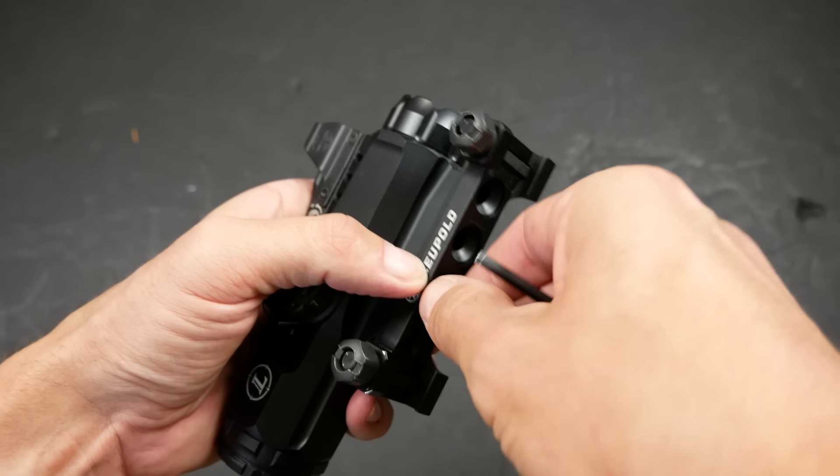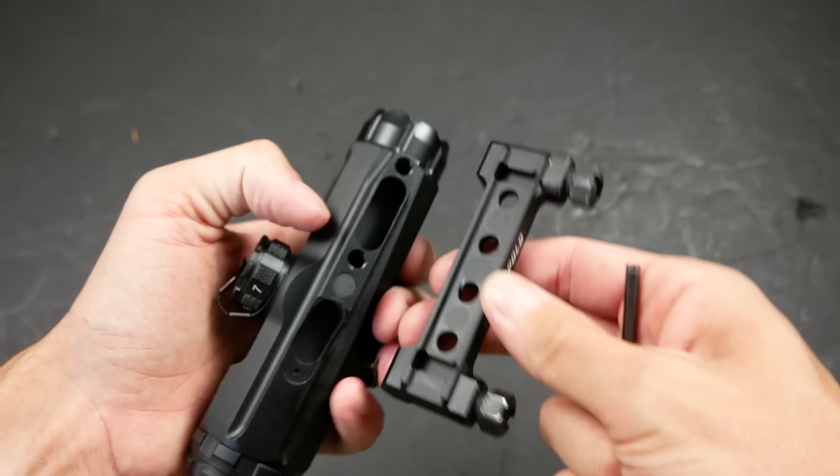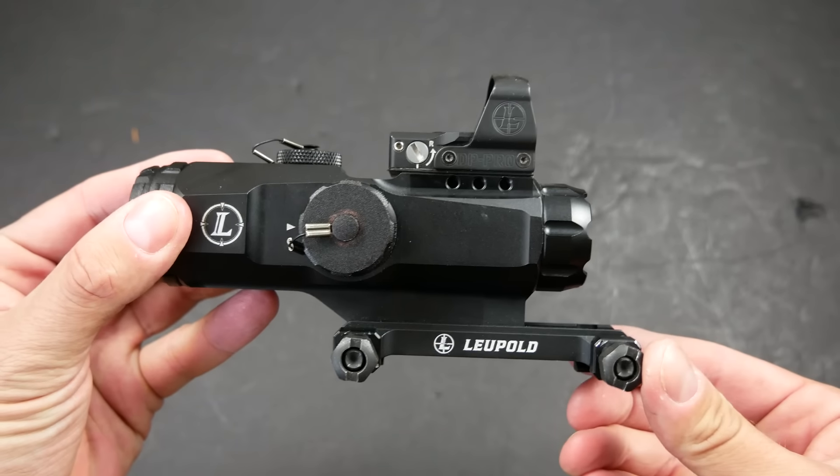This made it easier for Leupold to add some creature comforts to the Hammer. The cross-bolt picatinny mount of the Hammer can actually be installed in multiple places, making it possible to cantilever the scope backwards to get better eye relief or to clear a backup iron sight.